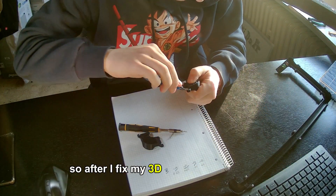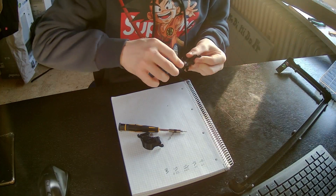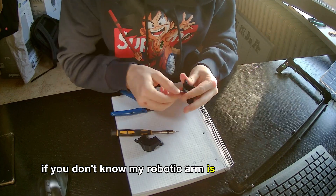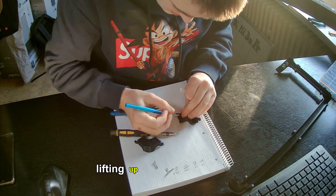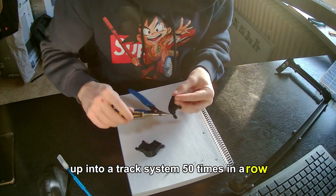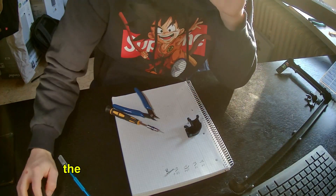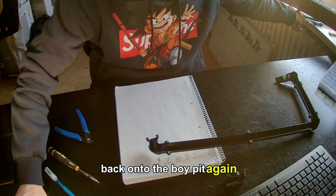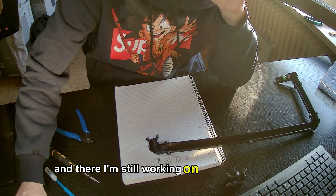After fixing the 3D printer I could finally continue working on the track. If you don't know, my robotic arm is supposed to lift a ball from a ball pit up into a track system 50 times in a row without failing. The ball should then run down the track system back into the ball pit again, and I am still working on that track system.